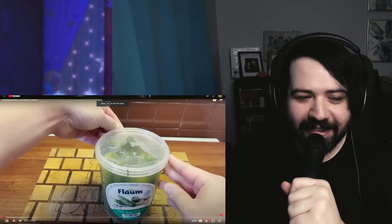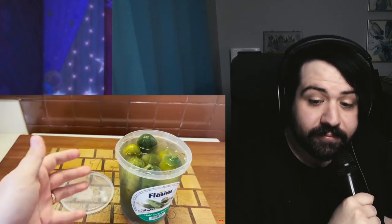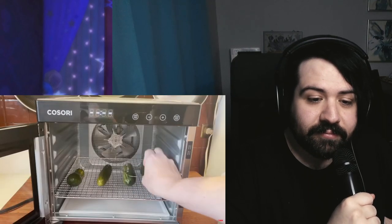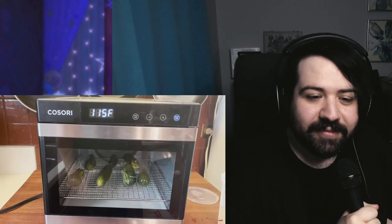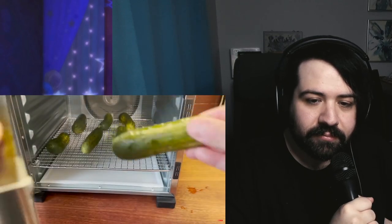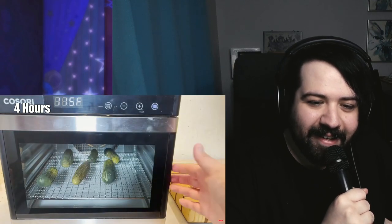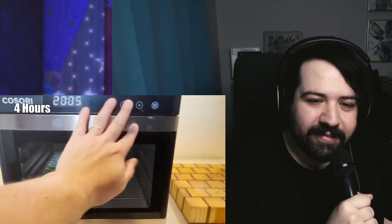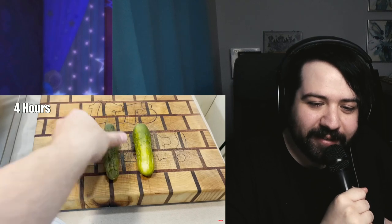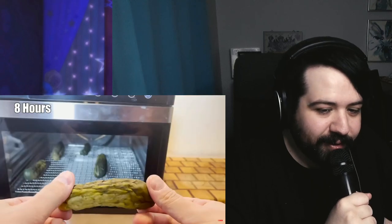What else you got? Dehydrated pickles — sure! This one's actually a request from Mrs. Sausage. Some nice half-sour looking pickles. We load them all up and pull them out at different intervals to see how they do. We'll try 115 degrees — that seems reasonable. I want to pull one out now to compare to the original pickle when we end this thing. This is making my entire house smell like pickles, so I moved the operation down to the basement.